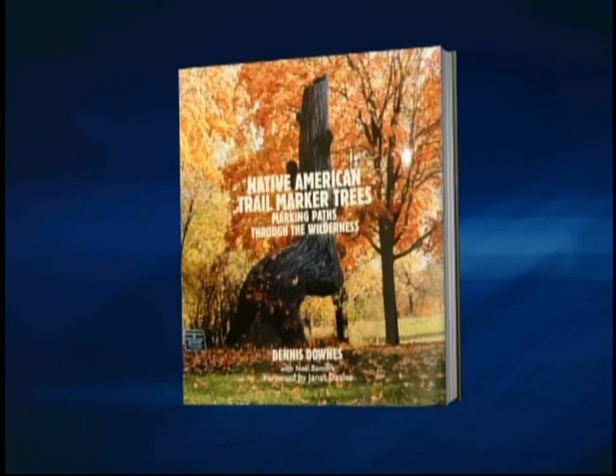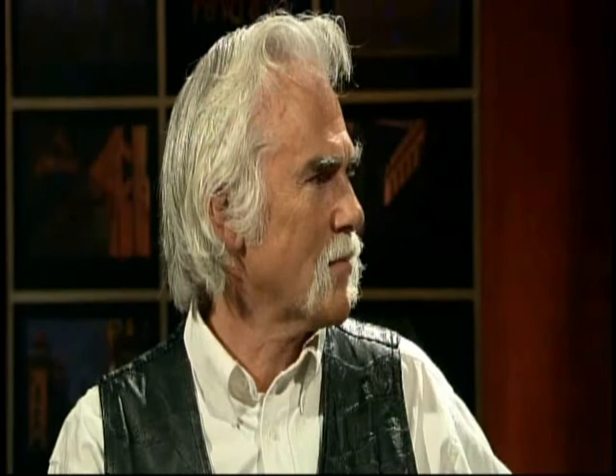The book is called Native American Trail Marker Trees: Marking Paths Through the Wilderness. And here to talk about the book and his three decades-long study is author Dennis Downs. Dennis, welcome to Chicago Tonight.